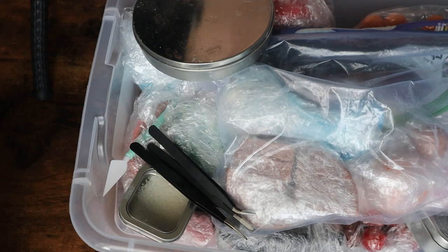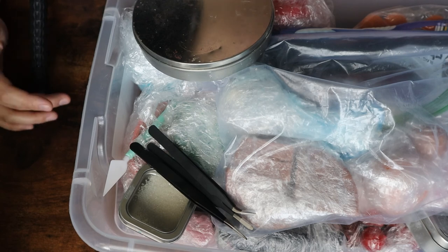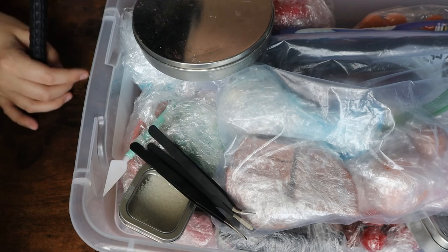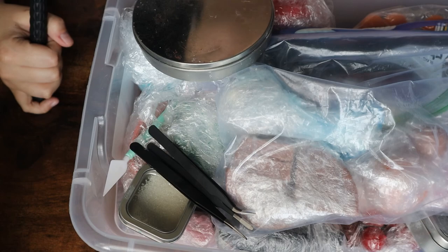Hello everybody and welcome to the first molding video. I haven't figured out what I want to coin these videos as. It would have been perfect if I was posting these on Mondays, but Mondays are not one of the days that I'm posting videos, so I'm trying to figure out what a good Thursday name would be. Today we are going to be making the cow ears that you may have seen in my clean cotton cow soap video.